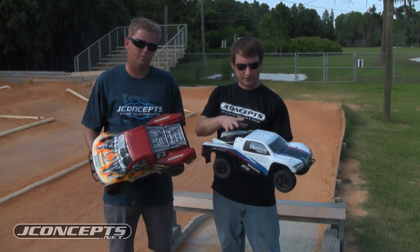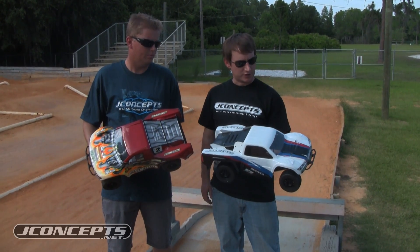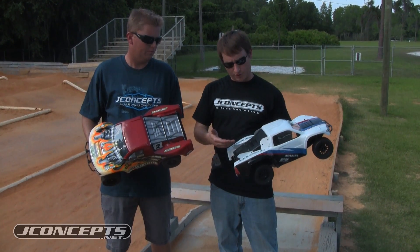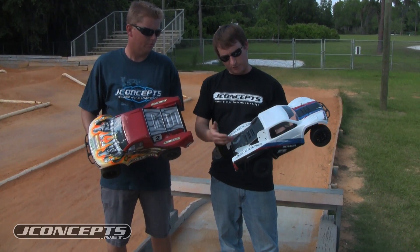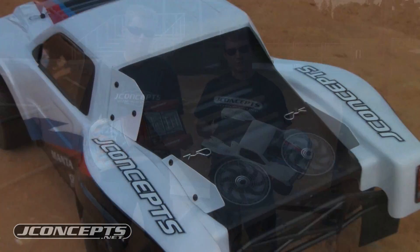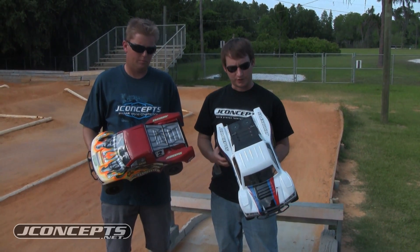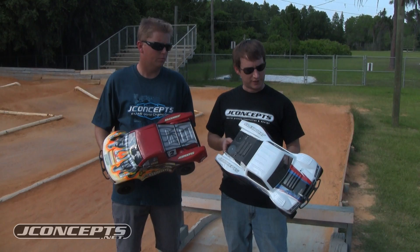We've added some number plates and name plates, plus more durability-type features. We still have the part that makes the Raptor so popular — the ability to cut out and trim this body to release some of the air for the parachute effect. That's been really popular with our Raptor, something we started here at Jay Concepts, and we're bringing that with the Manta V2.